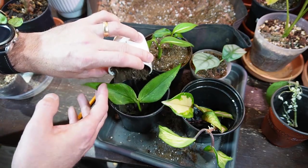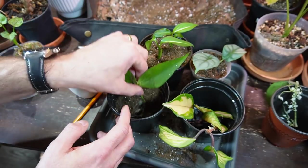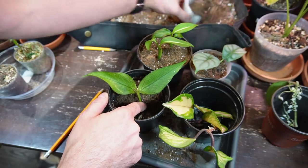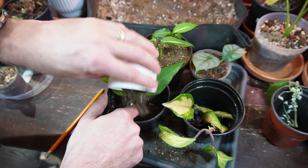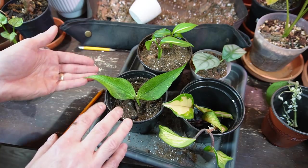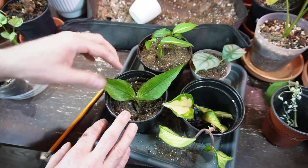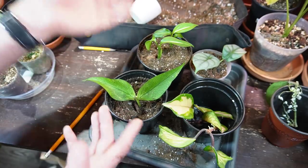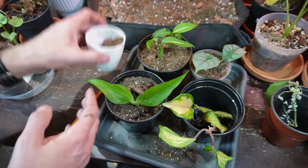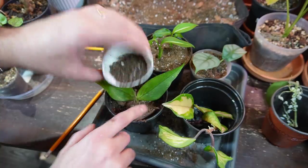Just dumping soil in, making sure it's centered in the pot. I like to add soil around the roots rather than filling the pot and digging a hole. With the fill-around method, you can place the cutting at the right height and dump soil around the roots instead of jamming them down into a hole, which can break them. This way you don't damage the roots and you can position it much easier.